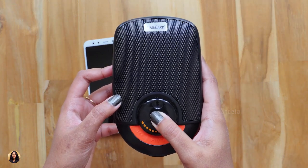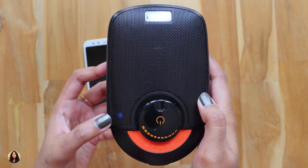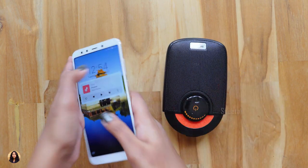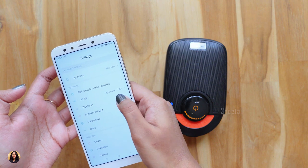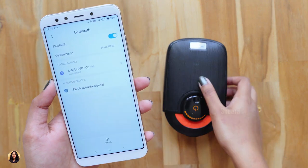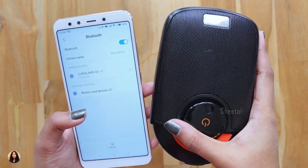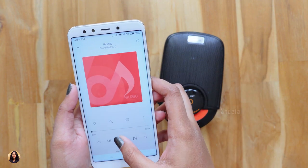So let me first turn on my speaker. For that you just have to hold the power button for 2-3 seconds and once you turn it on, the blue light flashes continuously which means it's searching for a device to pair. Now let me turn on the Bluetooth in my phone. The pairing process doesn't take much time, it gets connected quickly. Once you are connected, the blue light doesn't flash continuously. Now let me play some music and show you the audio quality of the speaker.